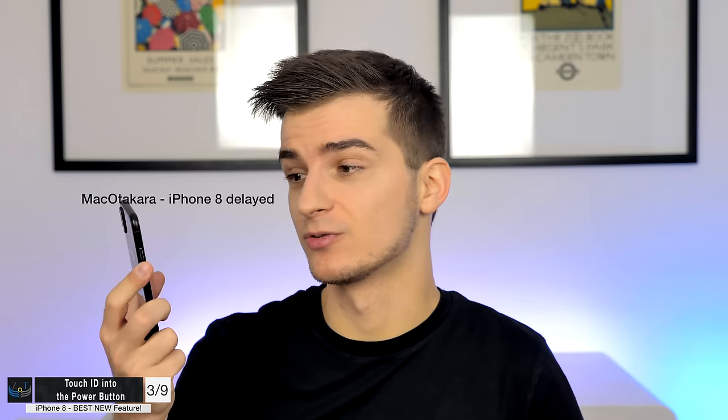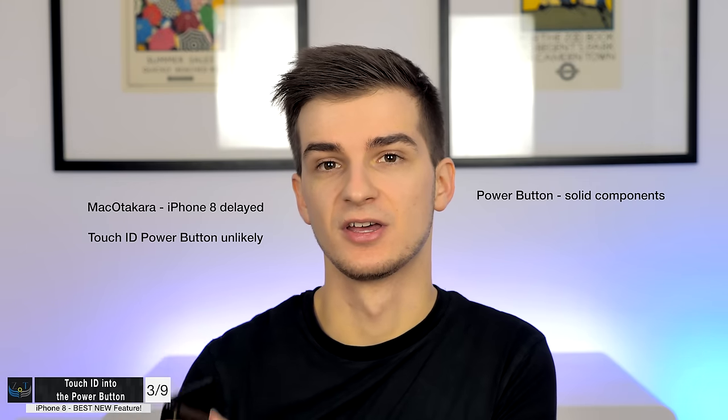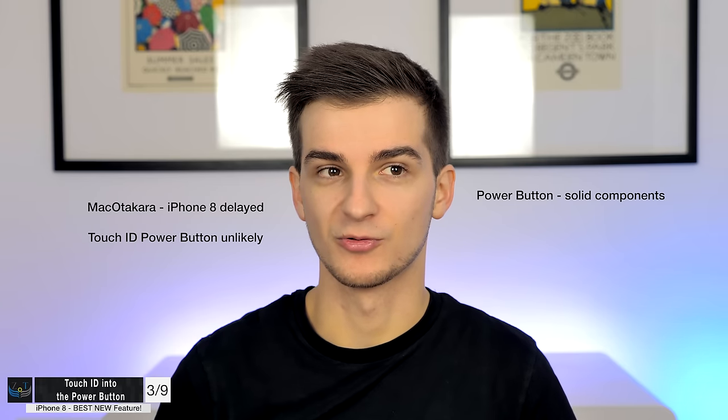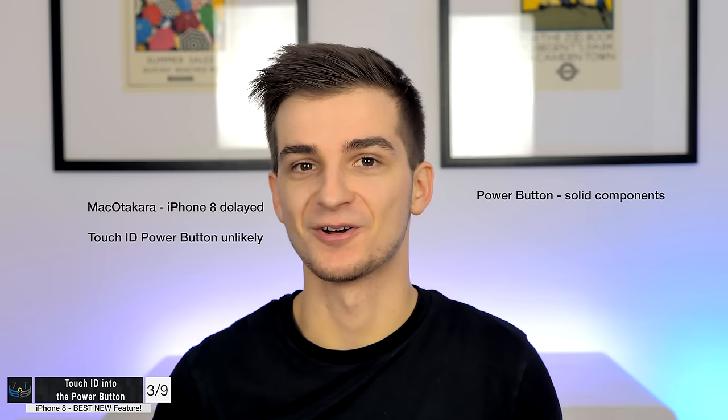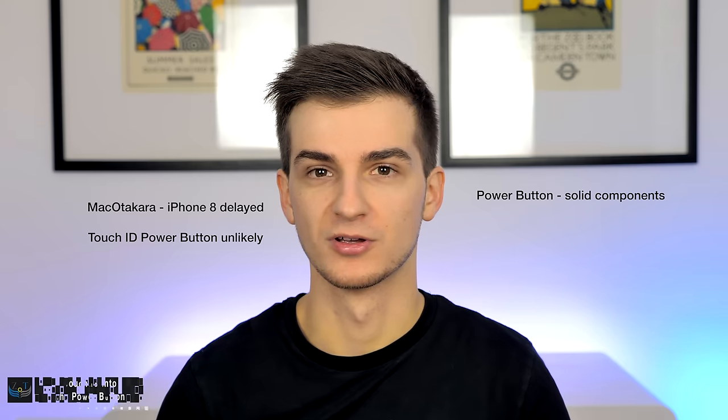Unfortunately, a lot of recent reports seem to contradict this. Mac Otakara — one of the most trusted sources for Apple leaks — has said that the iPhone 8 would be delayed even longer than expected, possibly until December 2017, and that Touch ID is not going to be included in the port button. Apparently all components for the port button are just solid components with no sensors, gaps, or empty spaces inside — just a solid block.